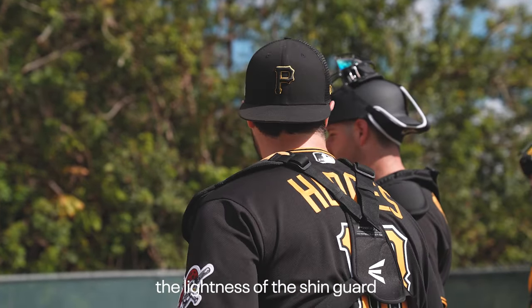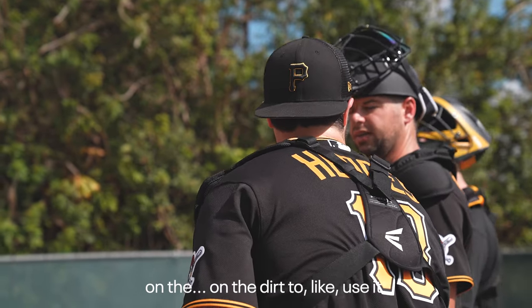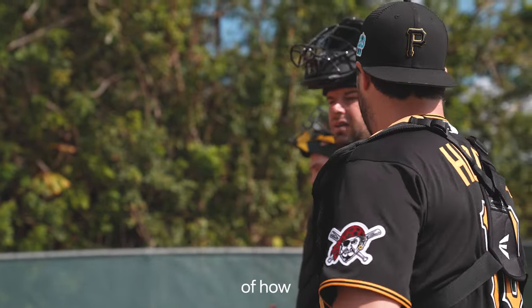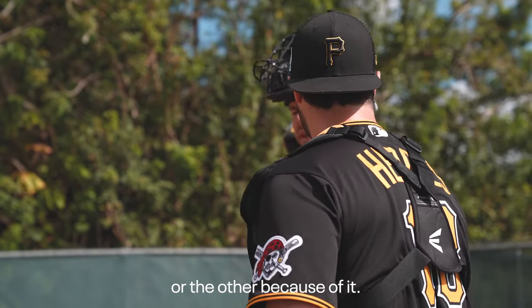Can you go again? See if you can feel the lightness of the shin guard on the dirt to use it. See if you can just have awareness of how, if you could slide one way or the other because of it.